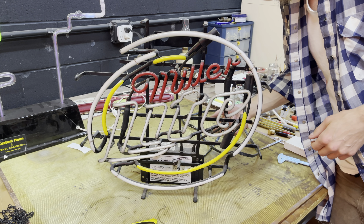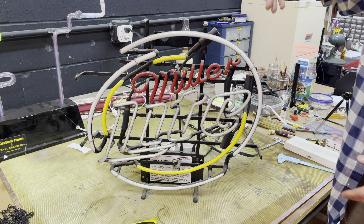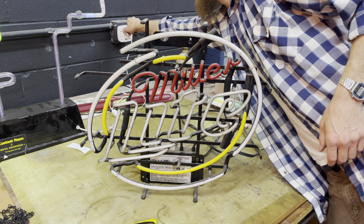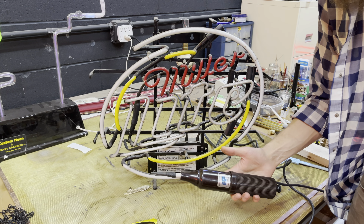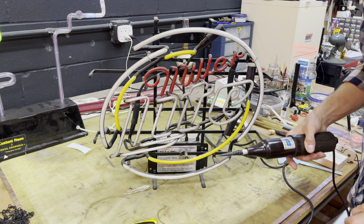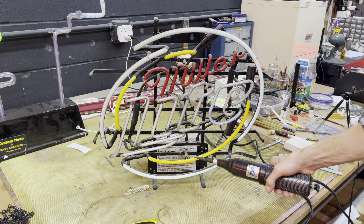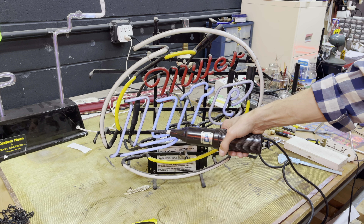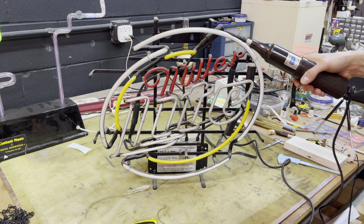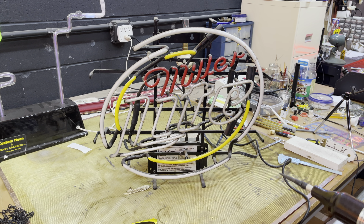It could be the transformer is dead, or it could be the switch is bad. We'll get the spark coil and test the tubes. What we got here is a spark coil — it's essentially a Tesla coil. Produces a high-frequency spark, and we can use it to test the tubes. That one's good — that blue. It looks like they're all lighting up, though they're kind of dim. So we could have a dead transformer, or possibly the tubes are going bad. We'll do a little more troubleshooting. Next thing I'm going to try is a new transformer.